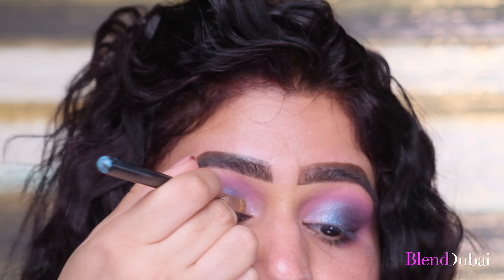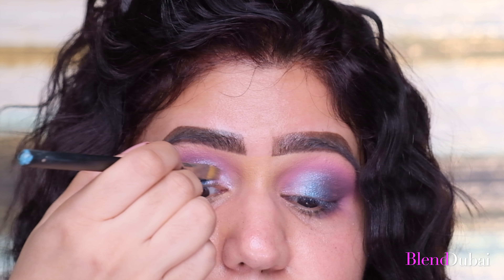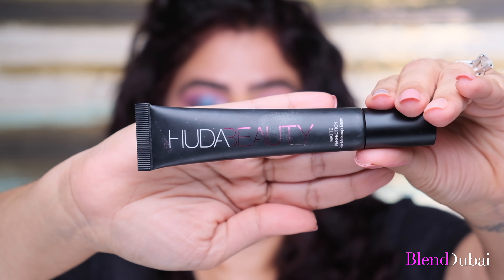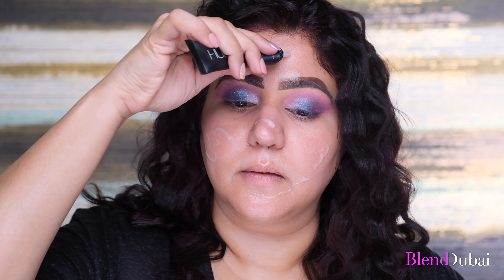I'm taking the shade Cosmic and adding it to the inner corner of my eye. Next, I'm cleaning any fallout using the Bioderma Sensibio Micellar Water. Then I'm adding the Huda Beauty Mattifying Primer all over my face — just spread, don't over-massage it.